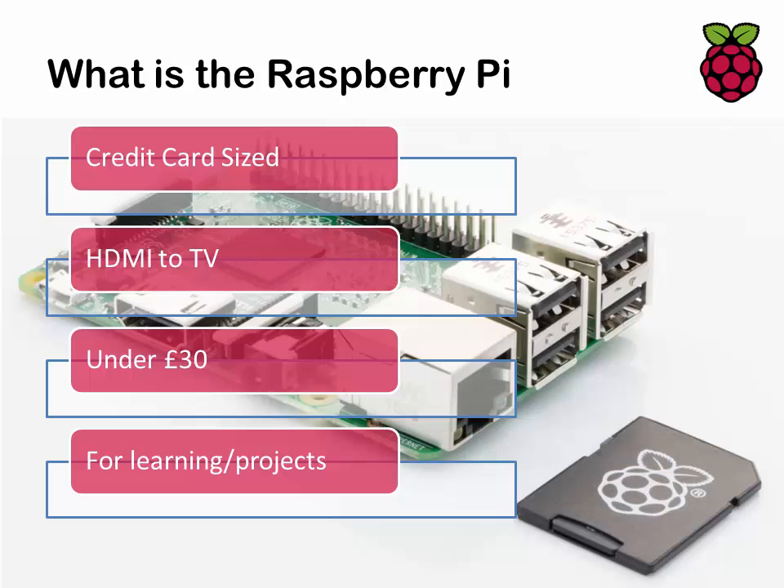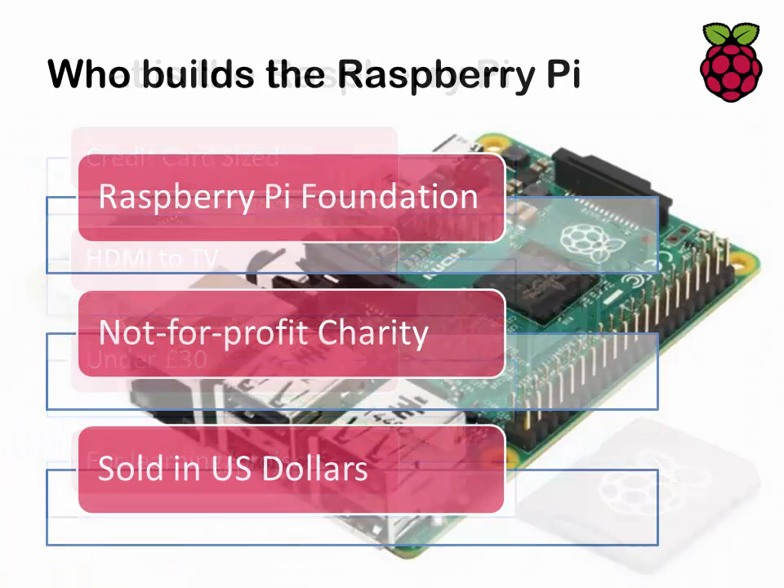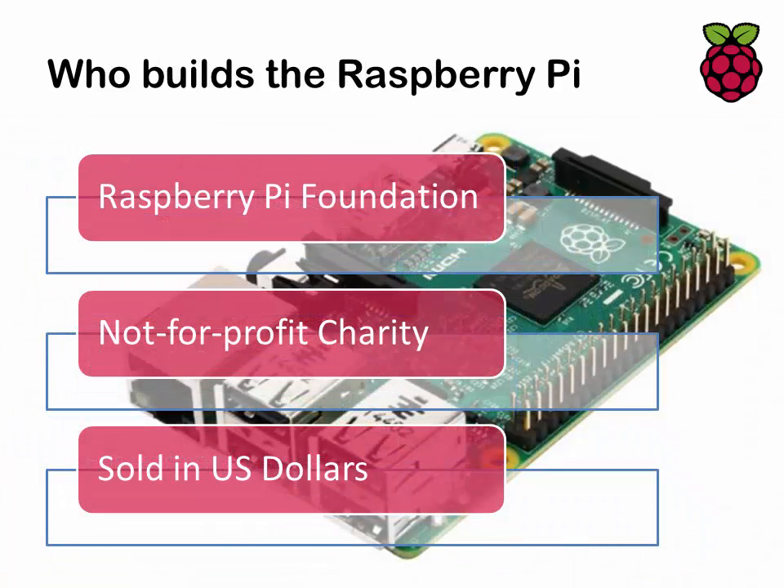For £30 you've got a fully fledged functional computer which you can get up and running with very quickly. It's built by the Raspberry Pi Foundation, which is a charity. They actually sell it in US dollars, although wherever you buy in the UK you're paying pounds — they do that primarily because of the cost of components that fluctuates, and because they're a charity they can't afford to lose money on that sort of thing.